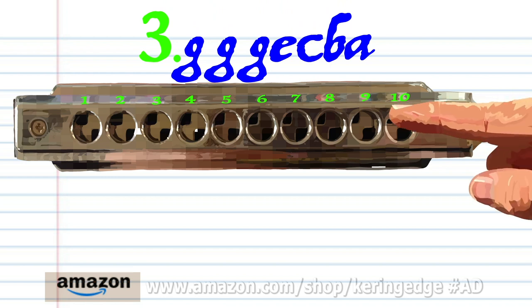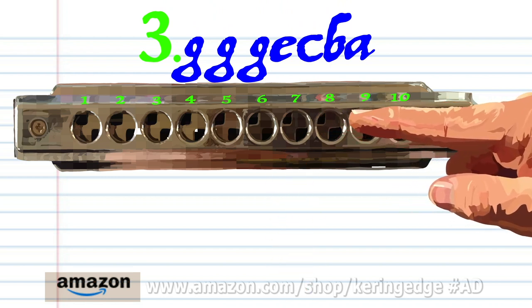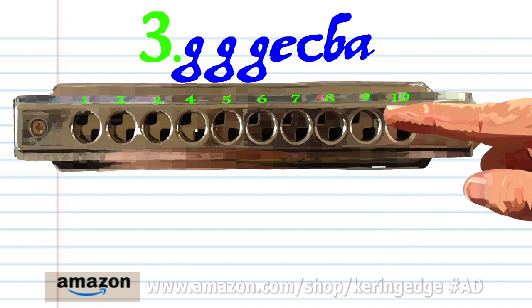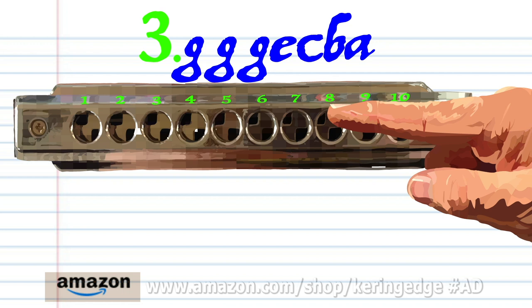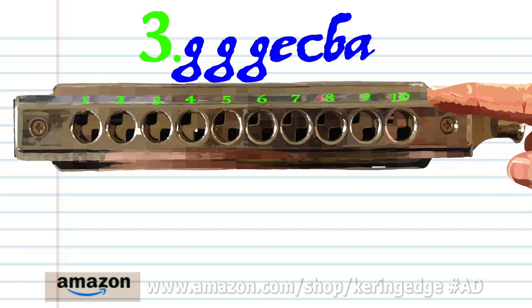For phrase 3, blow into 7 twice, blow into 10, blow into 9, blow into 9, blow into 9, blow into 8, breathe in through 8, and breathe in through 7. Practice this until you end up with something that sounds like this.